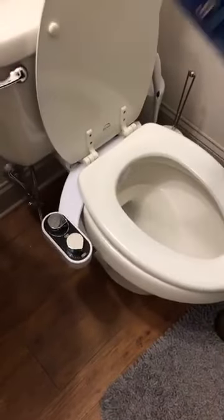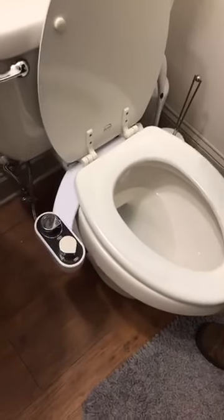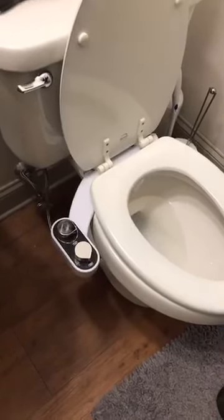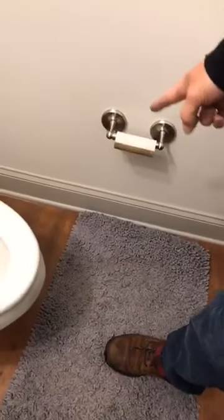We have benefits: improved hygiene, works for men, women, and the elderly. It's convenient, healthy, and a fresh alternative to toilet paper. Now look at our toilet paper roll — we're out, we have no more toilet paper.